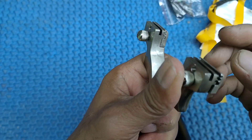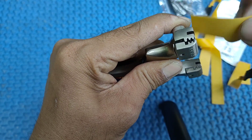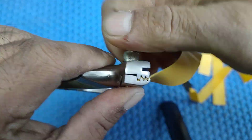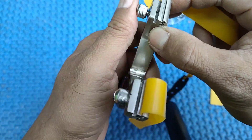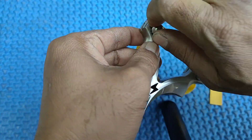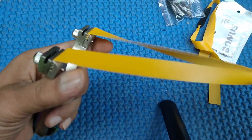Kita coba pasang dulu untuk frame ketapelnya. Ini model jepit, tinggal dikencangkan saja. Ini untuk frame-nya, seperti ini.